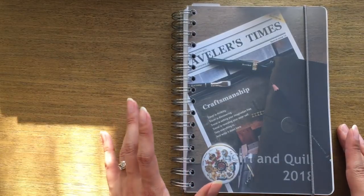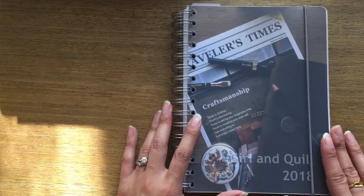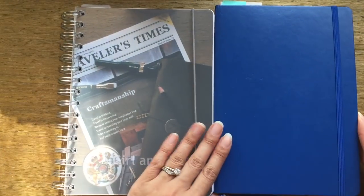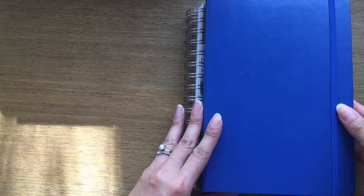I have the classic A5 size — not A6, A5 — and it's about the size of my current bullet journal, so pretty much about as tall and as wide, except obviously for the spiral right here.